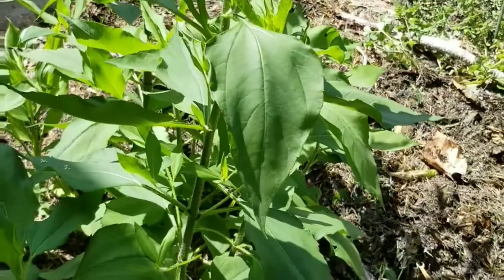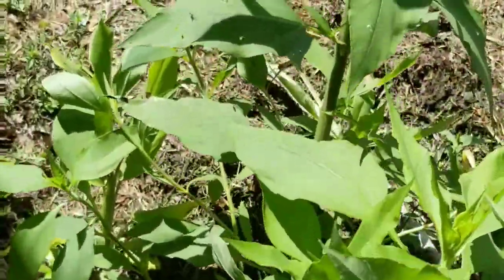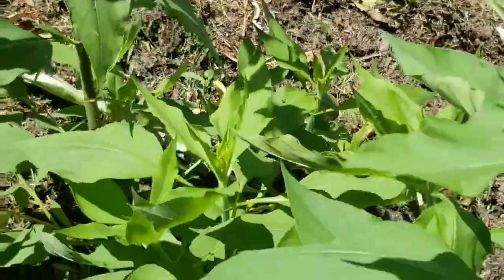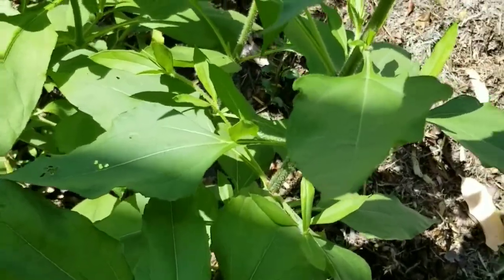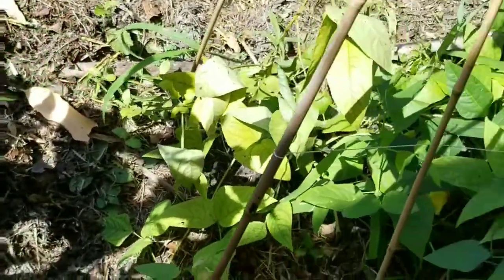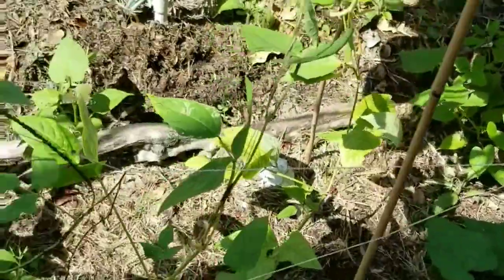Right next to it, the sunchokes are ridiculously happy — nothing's attacking those things. They're volunteers, and the turmeric hiding under there is happy too, already about to get flowers. These things are almost pest-resistant — they're awesome, I grow them all the time. I'm gonna have some nice sunchokes in this corner even though I didn't put them there. They kind of did what they wanted — I probably threw a pile of dirt I didn't check through.